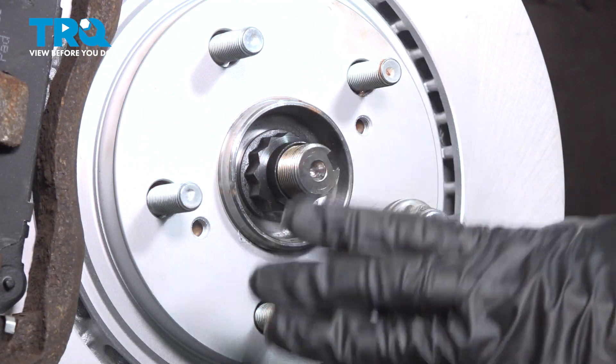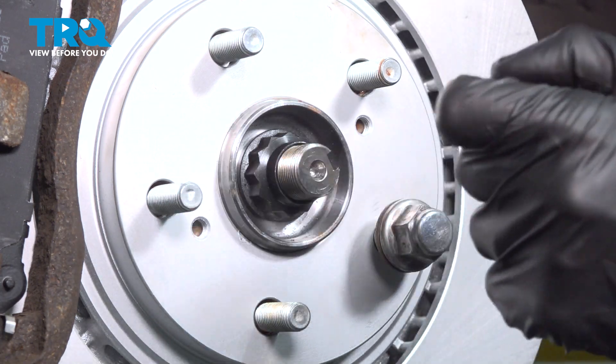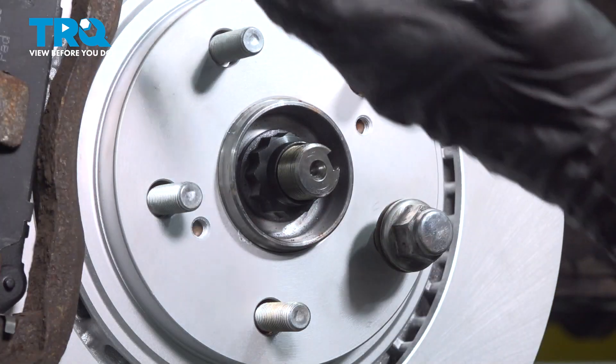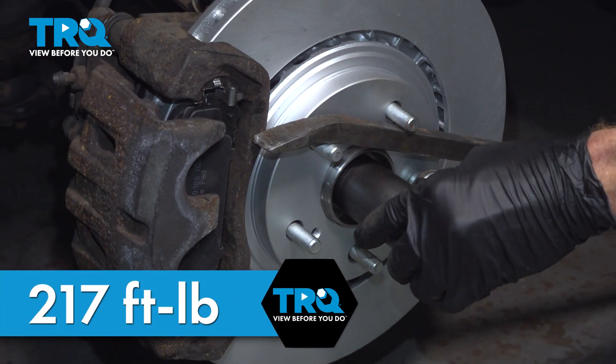Now it's time to torque the axle nut. It may want to spin on you — if that's the case, you could have a second person inside the passenger compartment holding the brake pedal, which will stop it from turning. Or you can get this closer to the ground with a pry bar diagonally holding it in place, making sure you're not causing any damage to your lug studs. Torque this to 217 foot-pounds.